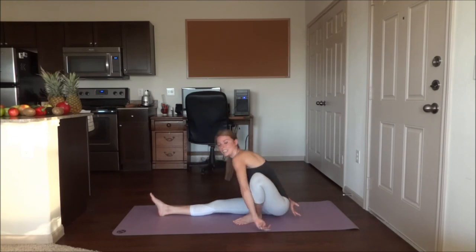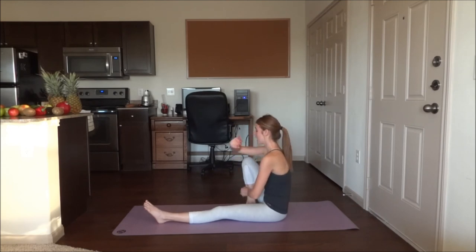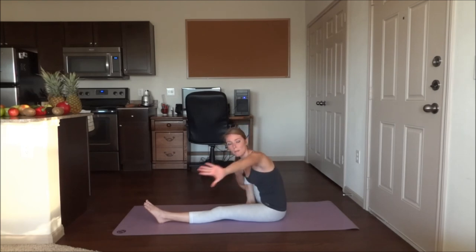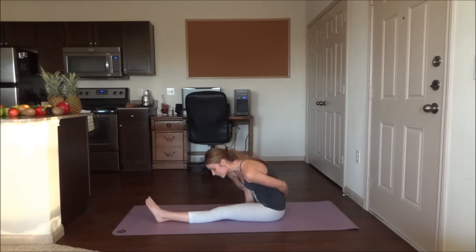Go ahead and release the arms down and switch the position of your legs. The left leg is straight now. Bring that right foot in close to the body. Take the right shoulder and place it on the inside of the knee. Place the right hand around the outside of the body. Left hand comes around. Clasp those hands together. Begin by sitting up tall — five breaths here. And exhale, leaning forwards. Five breaths.